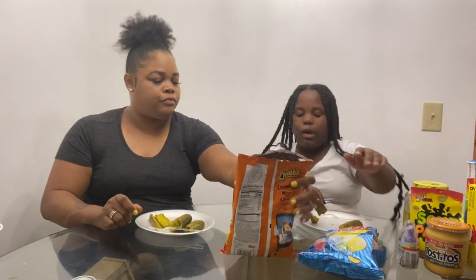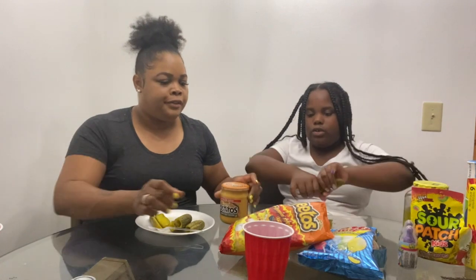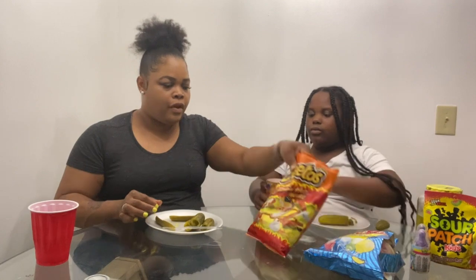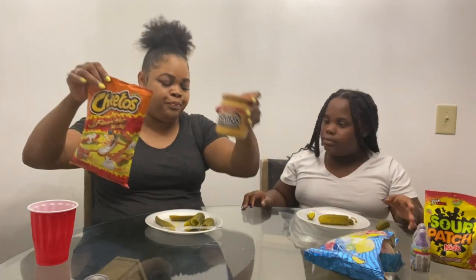Hot Cheetos! The Hot Cheetos. Okay, so what are we trying next? Hot Cheetos. All right, so we're going to try the Hot Cheetos. Should we dip the Hot Cheetos? How are we going to do it? We're going to dip the sauce and rub it over the pickle. Then we're going to put a little bit of Hot Cheetos on it. We're using the Hot Cheetos and the cheese dip for the pickle.